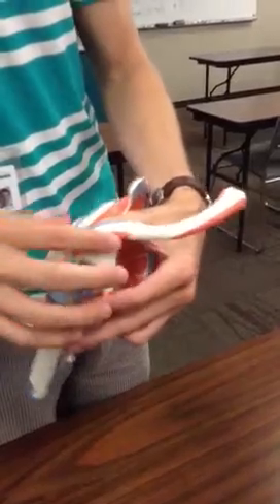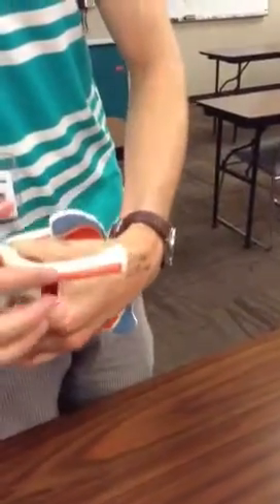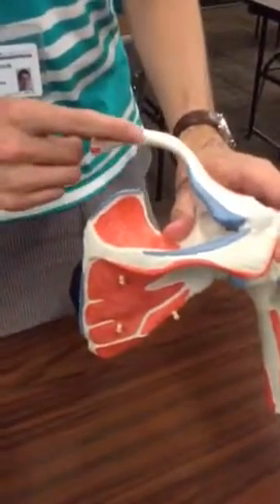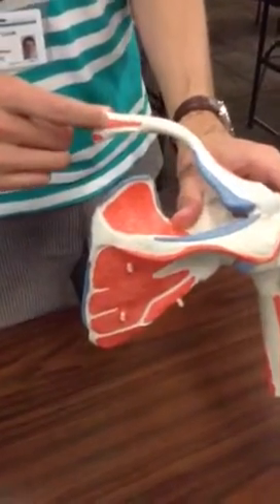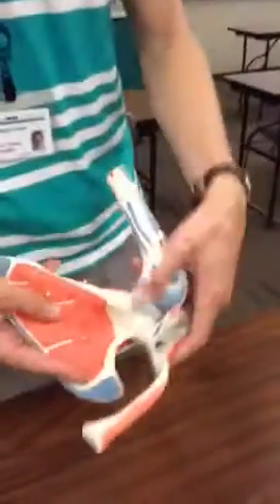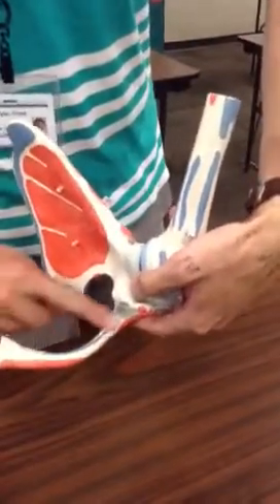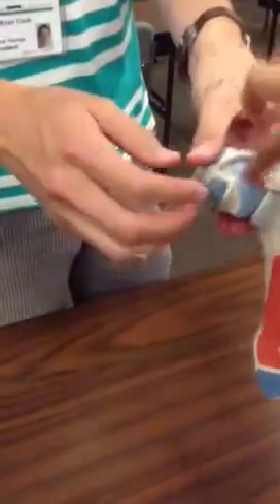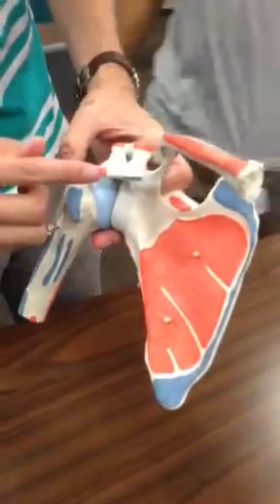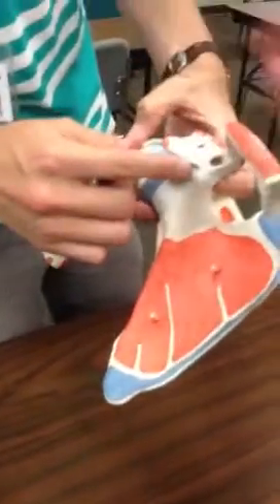This is the deltoid, this is pectoralis major, this is sternocleidomastoid, and then this is subclavius muscle, this is the short head of the biceps, coracobrachialis, and pectoralis minor.